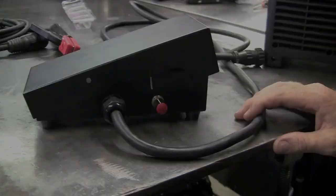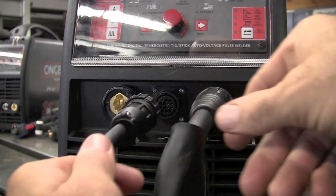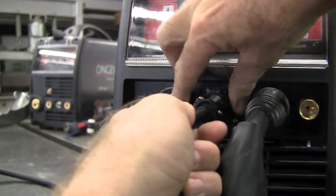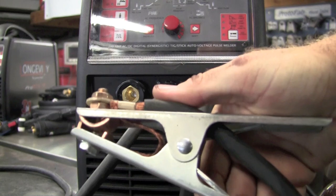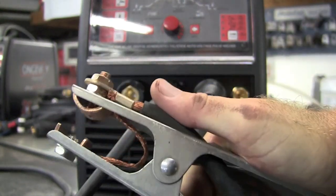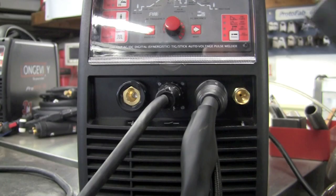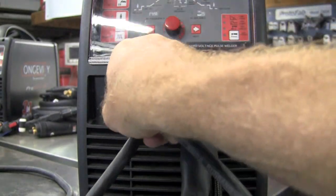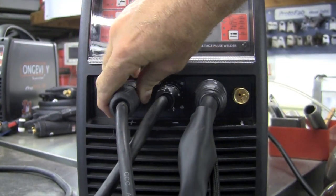Installing the foot pedal or the torch trigger on the machine is the same process — you simply just plug it into the top and screw it down. We're also supplied with a very nice ground cable that is both copper lined and very high spring tension, that will clamp to either your work piece or your welding table. Installing your ground goes on the positive side and it simply just gets installed and twist to lock down.